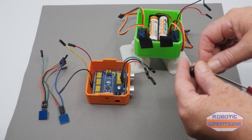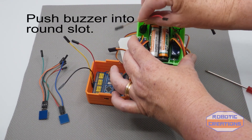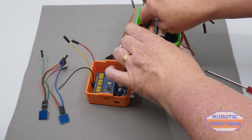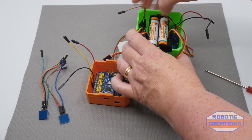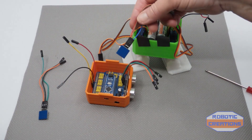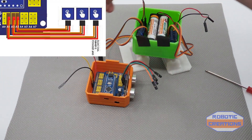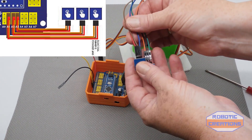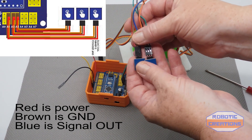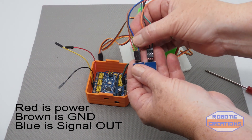The buzzer slots in here at the back — it might be a tight fit, just push it down until it's seated. The next thing we have is the touch sensors, if you've got the Auto DIY Plus. They go to the front and there are two slots. I've changed the wire colors so I know which is which: red is power, brown is ground, and blue is signal.